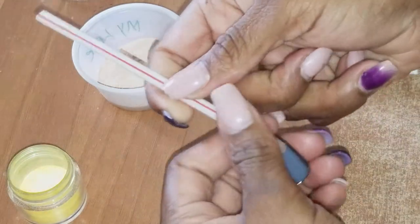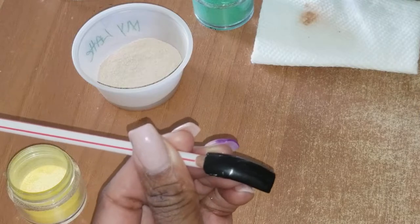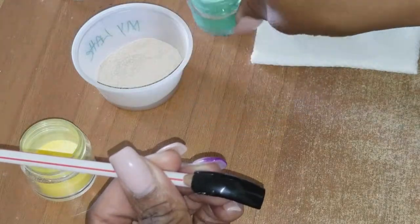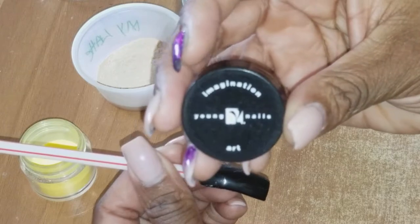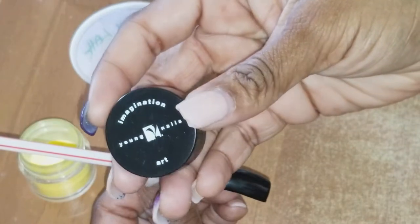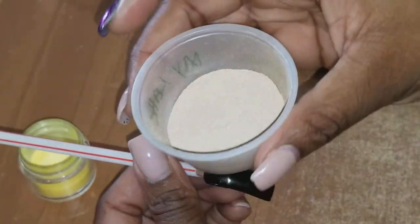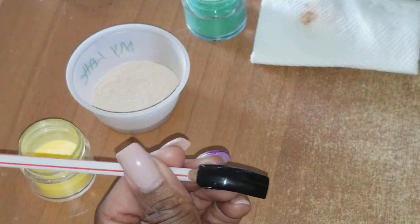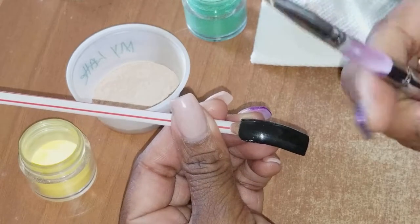Sorry, my battery was going low so I had to switch a little bit. But these are the colors: the yellow and the green, which is coming from the Young Nails imagination line, from the rainbow collection. And this acrylic powder right here is like a mocha color - I made this color myself. The lighting is not showing the real color but I'm going to start so you guys can see.